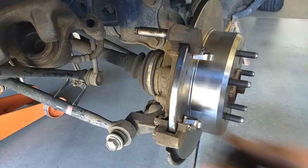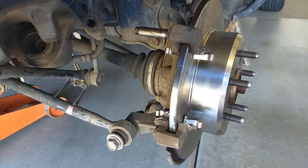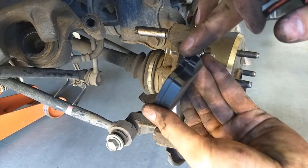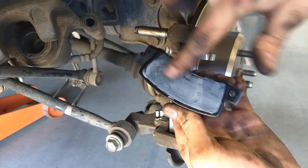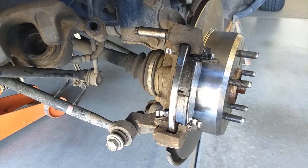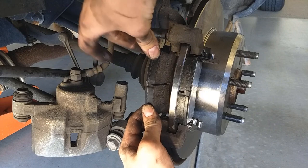With the old outside pad out, match up the tabs on the new one. These came with a little bag of grease — be careful not to get this on any braking surface. Put a little on the back side and a little on each of the tabs. Roll the pad in, then do the back one the same way — roll it in from the front of the car to the back.